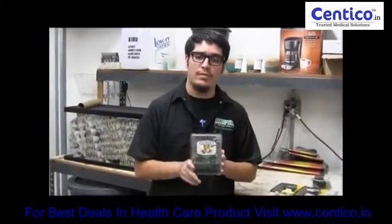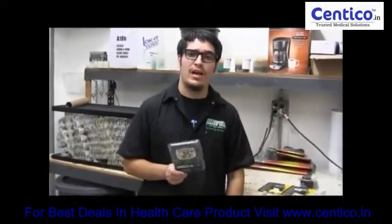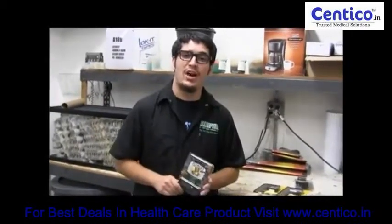Basically, if you want to check this product out, go to lllreptile.com. Don't forget to like, comment, and subscribe. Thank you.